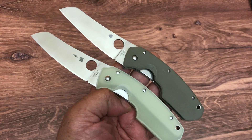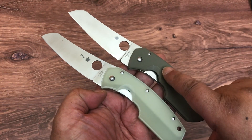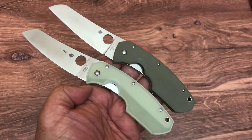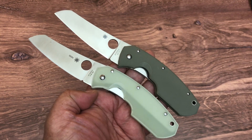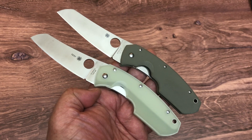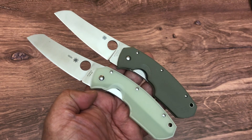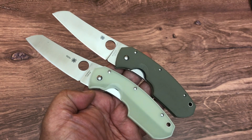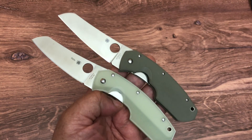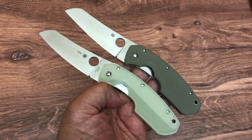Time again for another Knife of the Day. The one right here is the Knife of the Day, but I wanted to also show the original. It is the Spyderco Rock Lobster. This is the exclusive knife from Blade HQ with Crucible M4 steel and that natural G10 that they did. It sold out quickly.